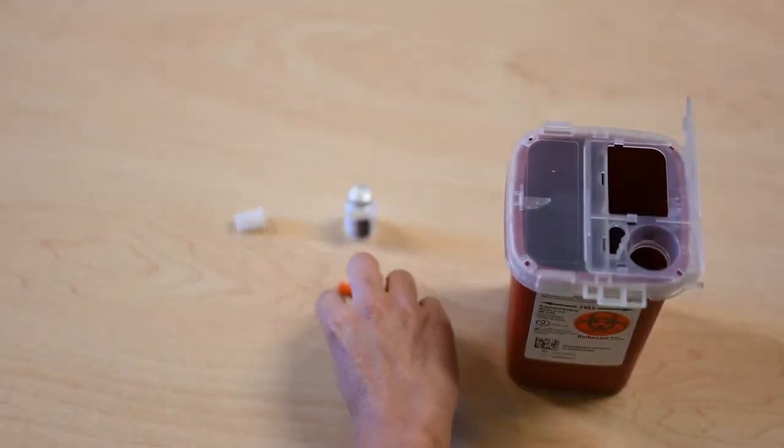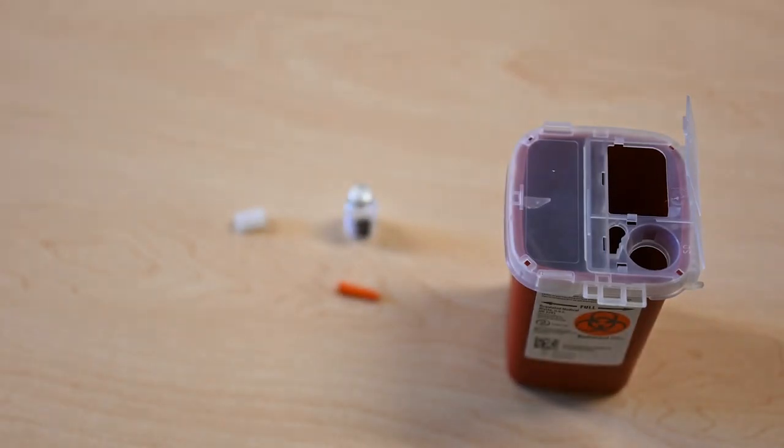Drop the syringe into a hard plastic container with a lid or a sharps container. Never recap needles. Use a new syringe every time.